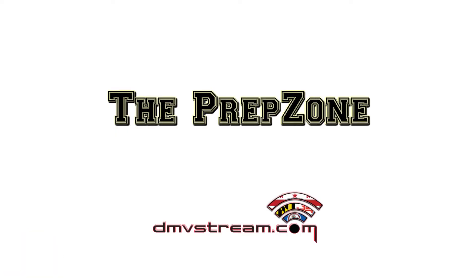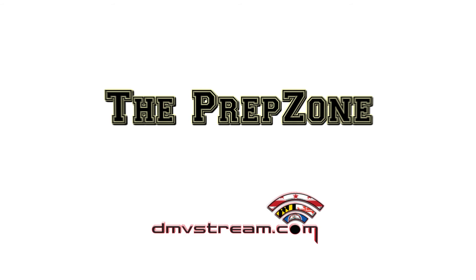What's the Move Wednesday is sponsored by DMVStream. Check them out at DMVStream.com.